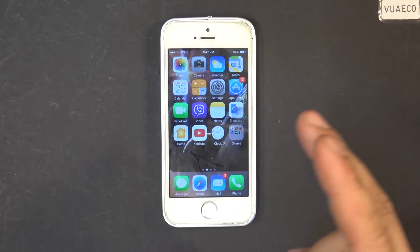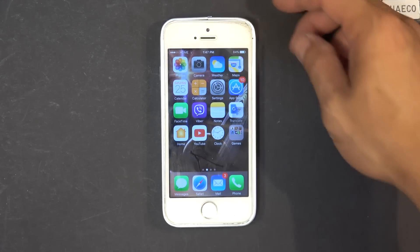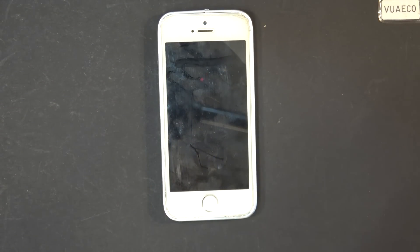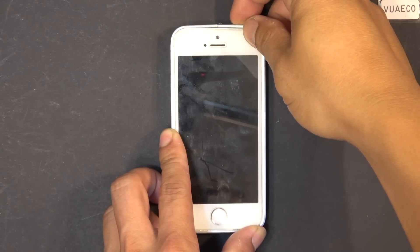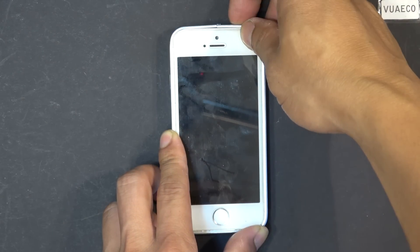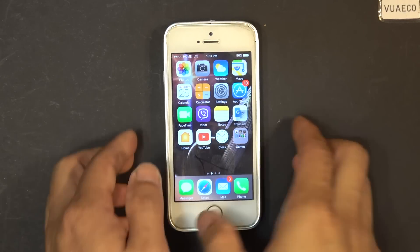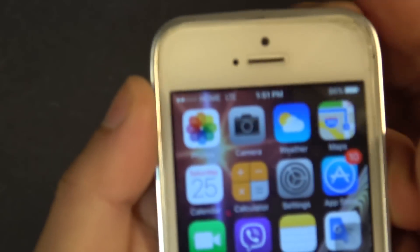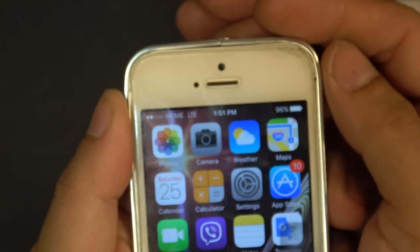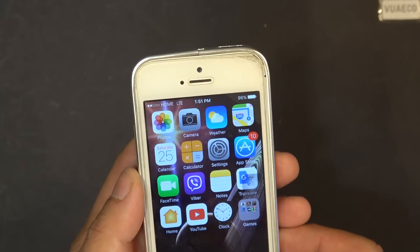However, I found one way for the phone to start detecting the state of charge of the battery, and that is by restarting the phone. So let's restart the phone. Now it's back on — I'll show you the state of charge of the battery: 96%. So it does display the actual correct state of charge if I just restart the phone.